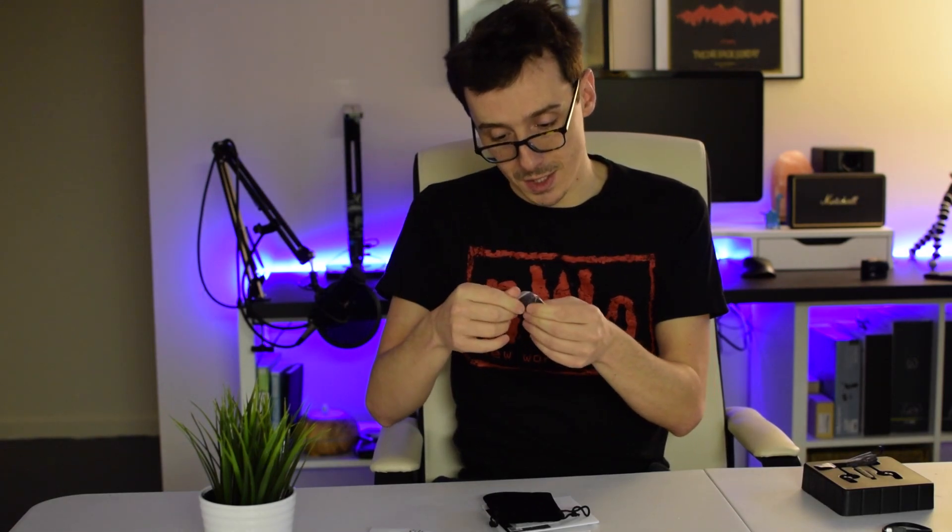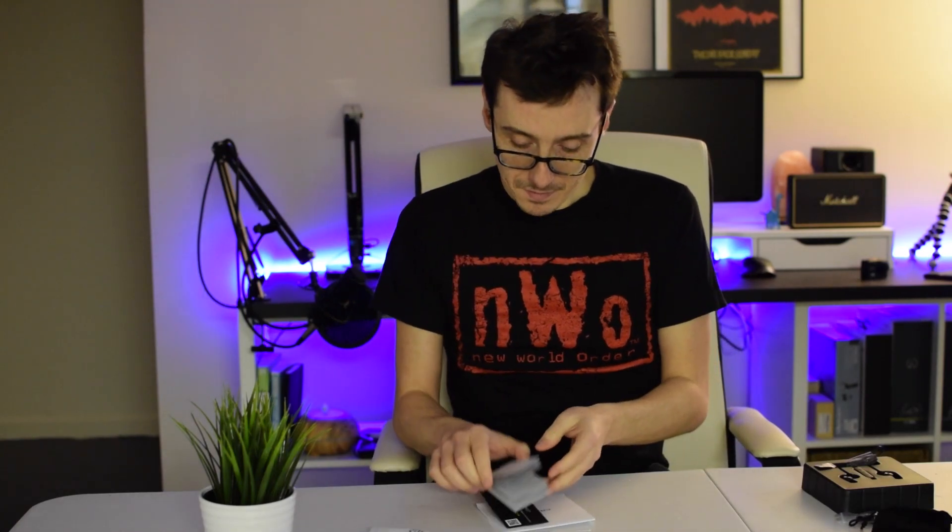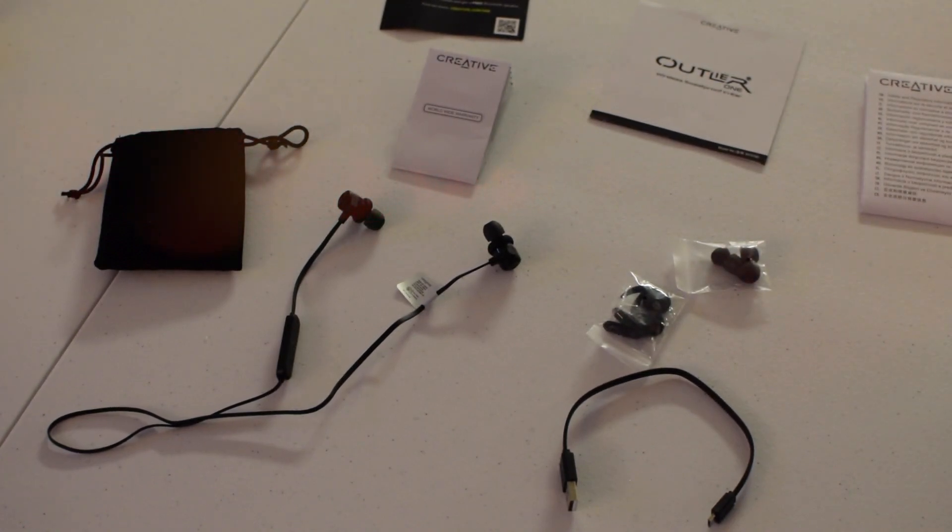Pulling this out, we have the earbuds themselves, and underneath we have some goodies. First up, we have a short USB to micro USB charging cable with a flat design. We have some wing ear tips — so if you're jogging or at the gym, you want to keep them in your ear even better. We also have a nice velvet bag with more ear tips inside so you can get a custom fit. Then we have some paperwork: a support card, safety information, the instruction booklet, and the warranty card.